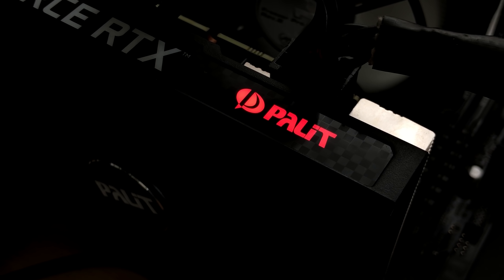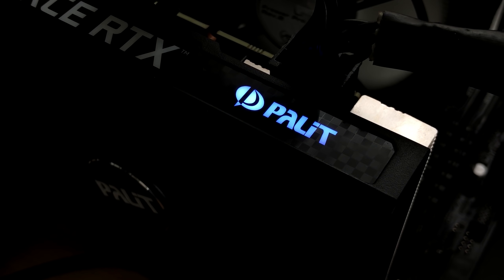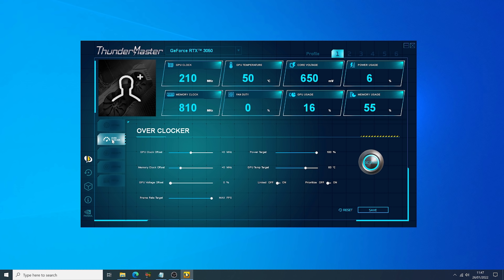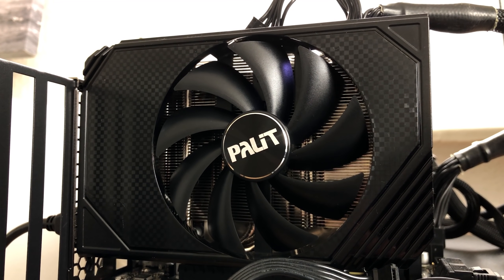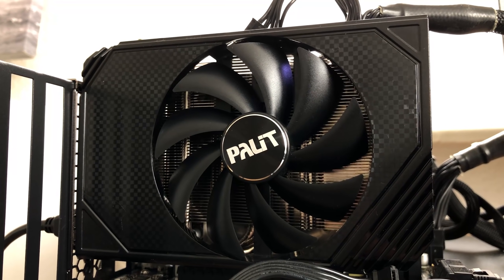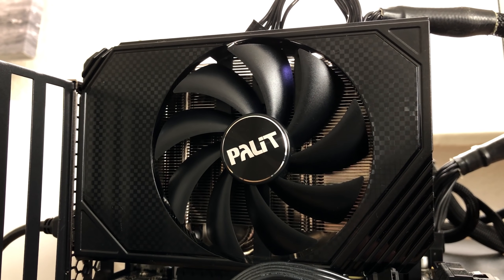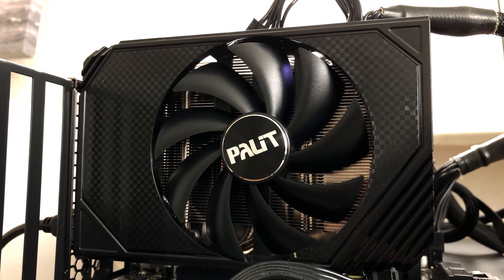Personally I like to set the logo to change based on the GPU temperature. You can also tweak the card's speeds and adjust the fan curve if you want to. The single fan stops spinning under low load, which is a nice bonus as it's a feature that's not always included with more compact or single fan graphics cards.